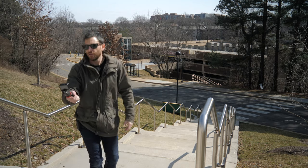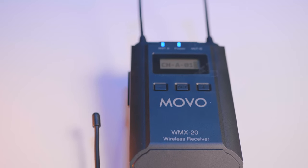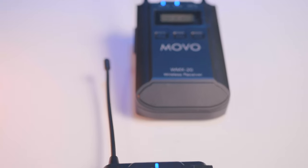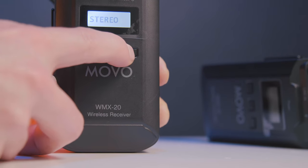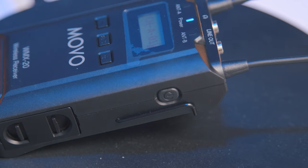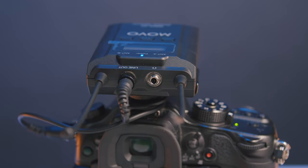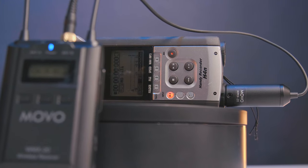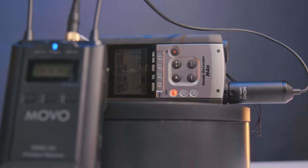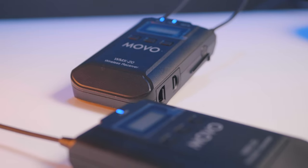We've officially arrived back inside. Let's run through some quick specs on the Movo WMX20 wireless setup. It's a dual-channel wireless receiver giving you both an A and B channel. You have selectability of stereo and mono mode recording, a mic in and line out, and a selectable mute function — a huge benefit if you need to quickly mute on the fly. For monitoring, you can use your camera or the Zoom box, but Movo also gives you the option to monitor through the receiver itself — just plug in headphones and you're good to go.